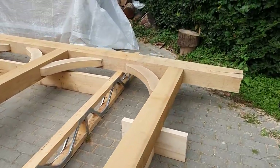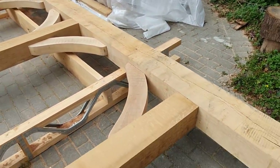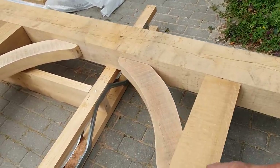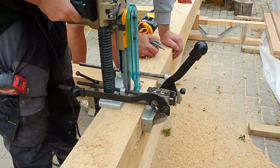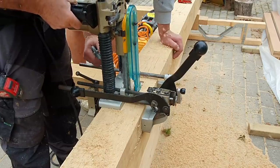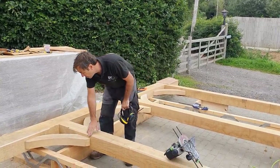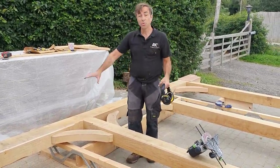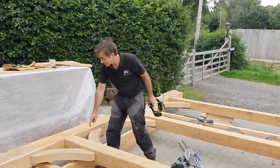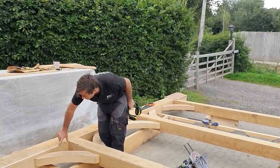We have the basis of our frame all mortise and tenon together. You can see we've got the three main posts and the braces, everything mortised together with the chain mortiser. A nice traditional detail is a stopped chamfer, so I'll do that all the way around the posts and along the head as well — where you see the chamfer stop here, it will start again from the same distance.